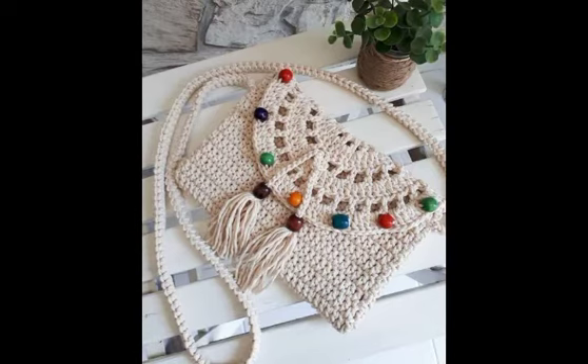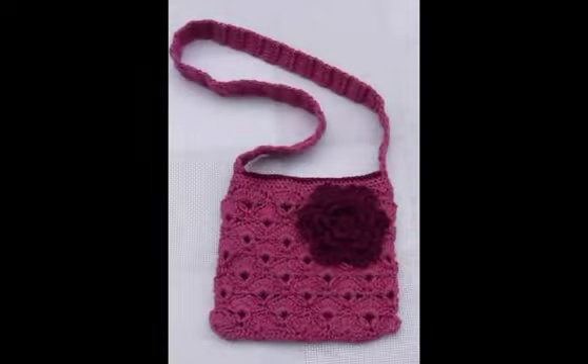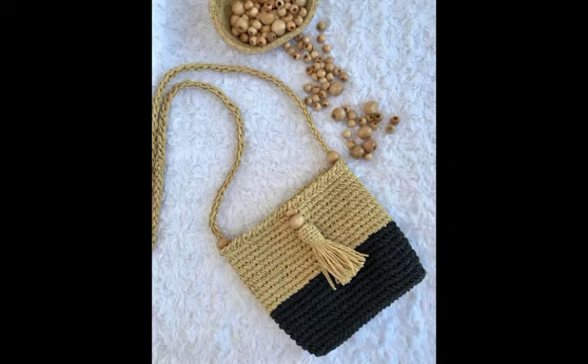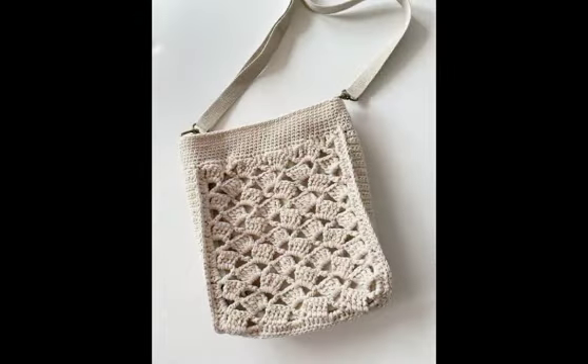In most of the designs, simple double crochet stitch patterns are used. And in some of the designs, shell stitch or weave stitch patterns are also used. In some of the designs, both shell stitch and weave stitch patterns are used, one after the other row. And different patterns are also made using other different stitches, like single crochet stitch as well. In some of the designs, modified shell stitch patterns are also used.